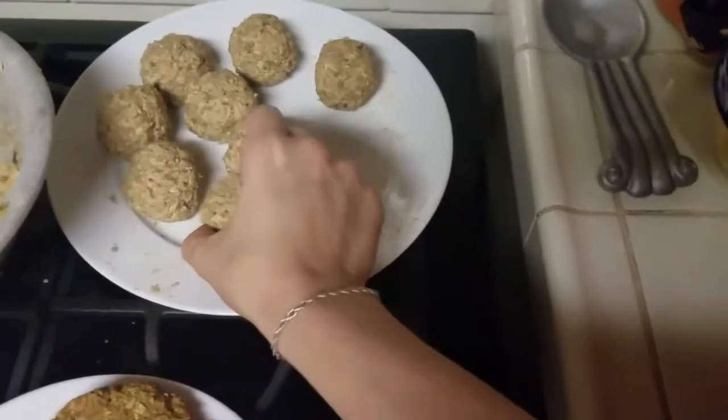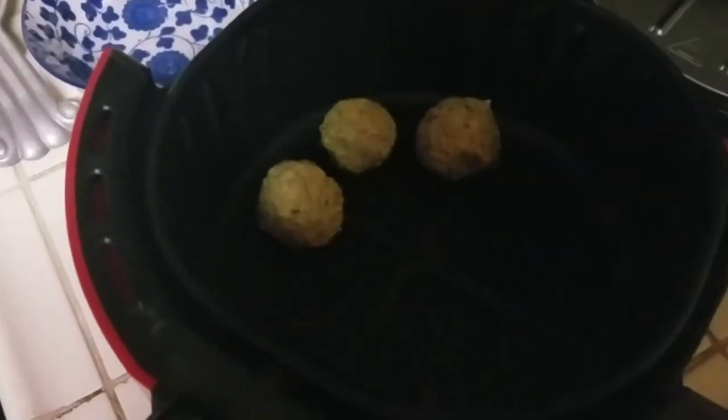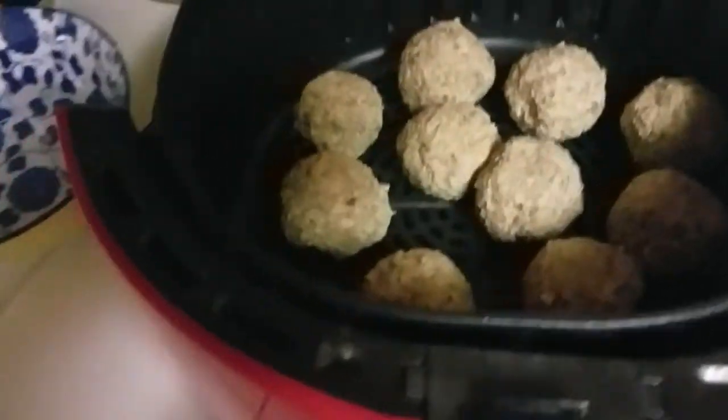I'm just going to go ahead and stick them right in here. I have to be careful because the air fryer has been really, really hot. Maybe not the best idea to be filming while doing this. All right, they're all loaded — let me get this in here.